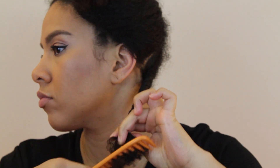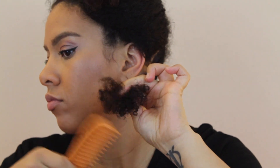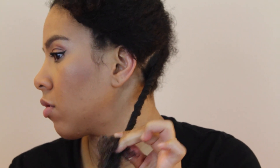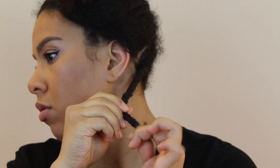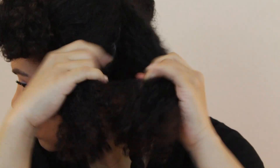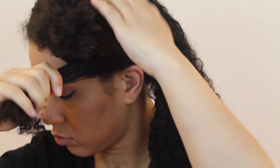When I'm almost done with the twist, I make sure I comb through, put some gel and shea butter, twist the end and twirl. Then I just repeat the same process with the next sections.